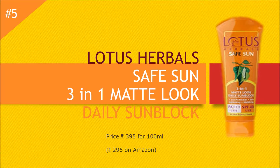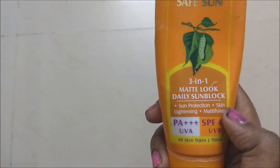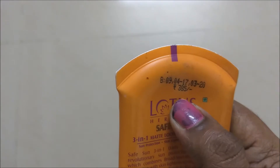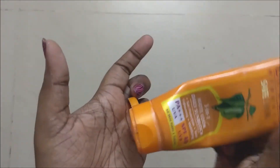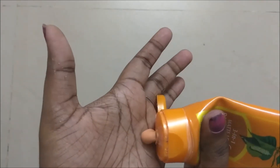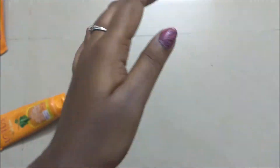The fifth most important suntan removal product is Lotus Herbals Safe Sun 3-in-1 Matte Daily Sun Block. This is priced at rupees 395 for 100 ml, but you can get it on Amazon for rupees 296. There are also a lot of offers on Amazon if you buy regularly — check the link below. This is a sunscreen plus a matte foundation and also has a skin lightening effect. It has an SPF of 40 and you can use this every day before going out in the sun.